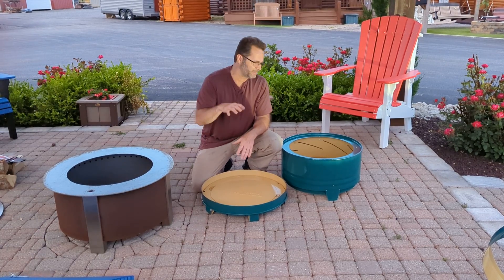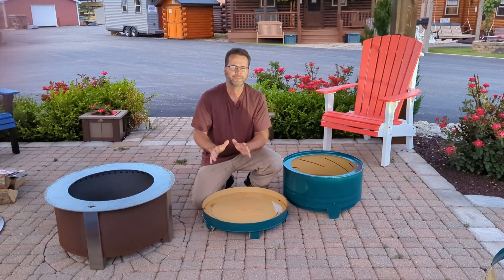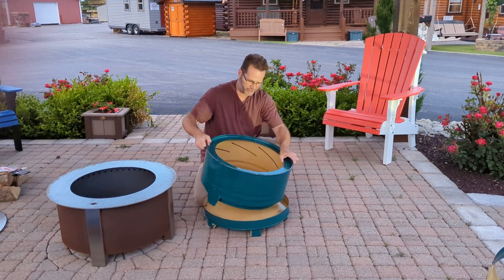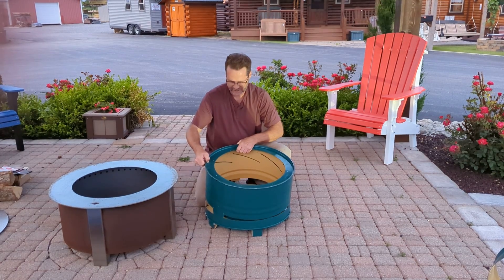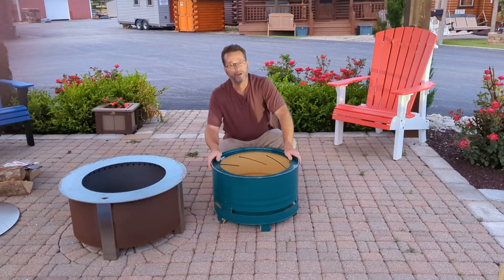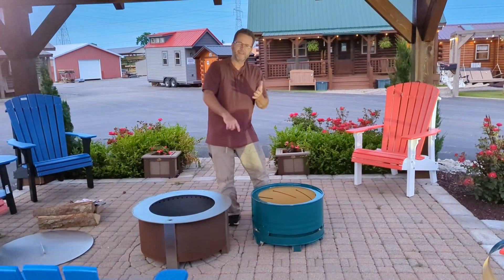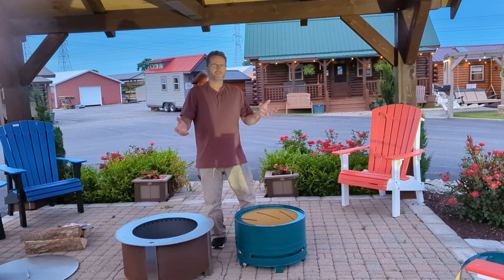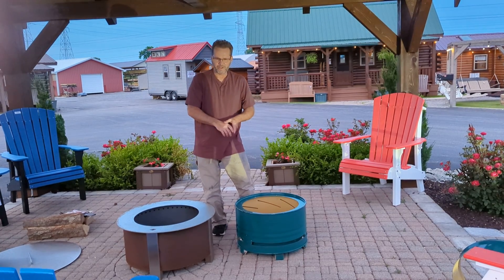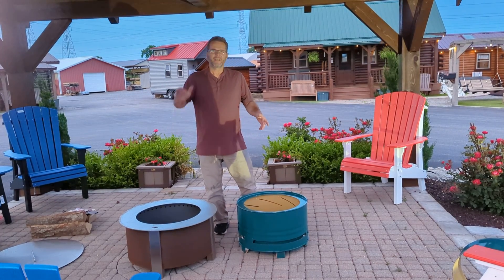I'm biased, but I believe this is the best value in the smokeless fire pit market. If you're looking at function over form, this is the one you want. It's functional, it has a unique look, and it's kind of a conversation piece when guests come by — it looks like it might be made out of a drum, and they'd be correct. Hit that subscribe button, smash the like button. More importantly, do your homework and due diligence when looking for a smokeless fire pit, because you want to burn wood and smoke — not your money. Thanks for watching.